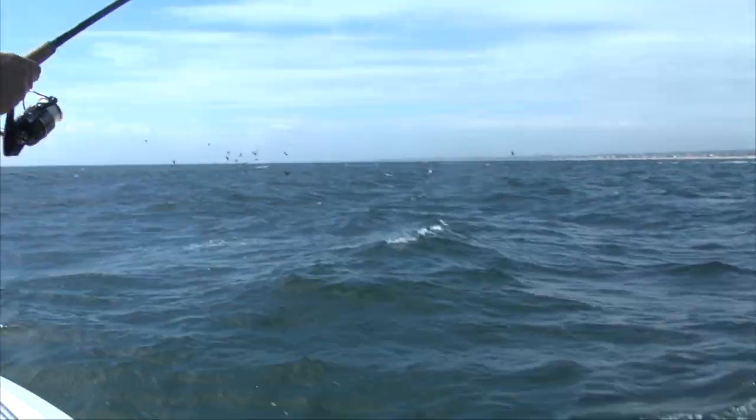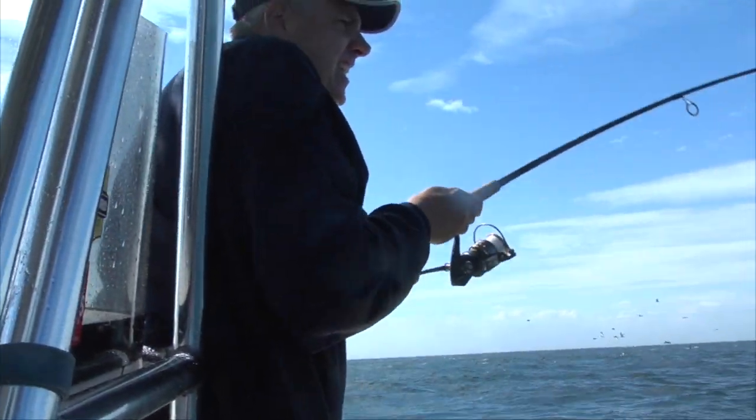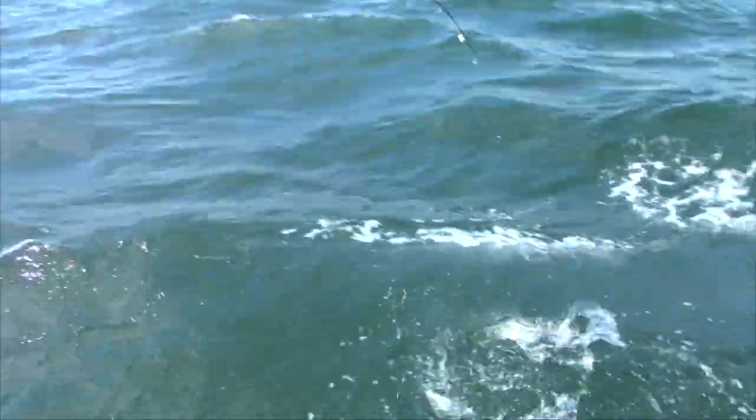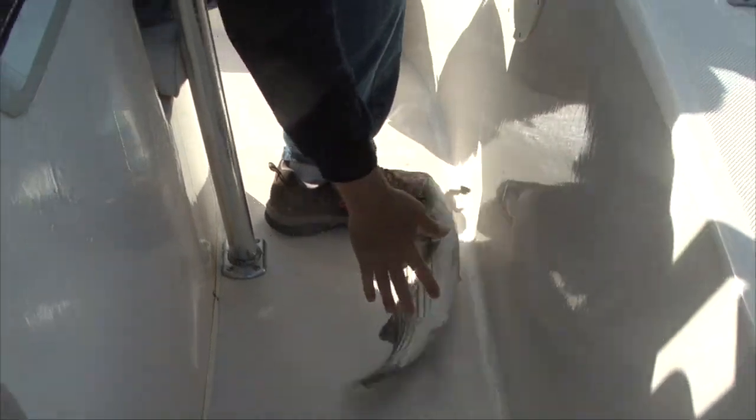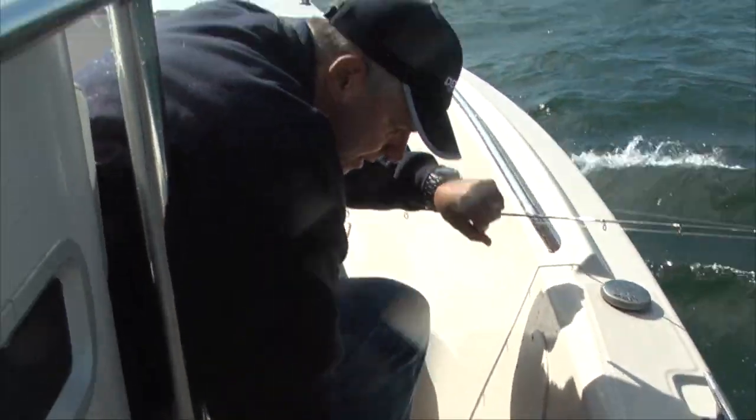Got one. Got a fish on. There we go. Kind of rough out here today, huh Dan? Yeah, kind of rough out here today.